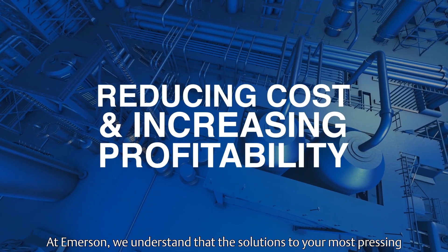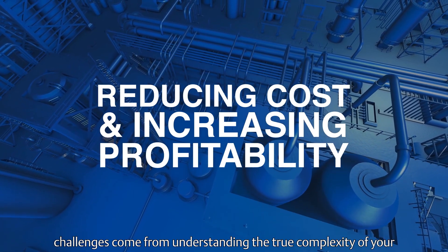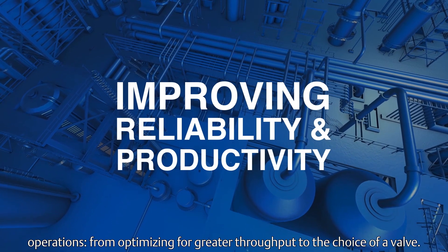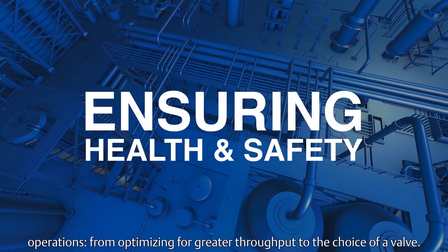At Emerson, we understand that the solutions to your most pressing challenges come from understanding the true complexity of your operations — from optimizing for greater throughput to the choice of a valve.